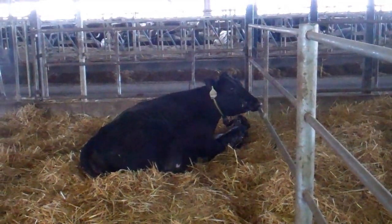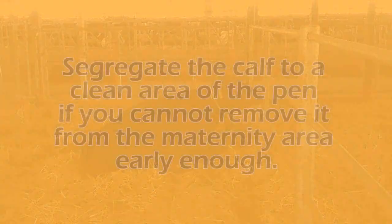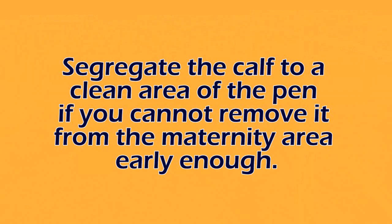If you don't have the ability to bring calves out of maternity right away, another tool is: as soon as you see a calf that's born, you can always segregate that calf into a clean corner or a clean tub. This will allow the cow to continue to lick the calf off while you continue to do other chores, if you have a small enough operation where you do not have designated maternity help.